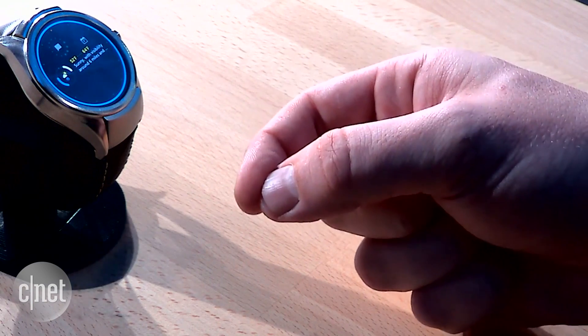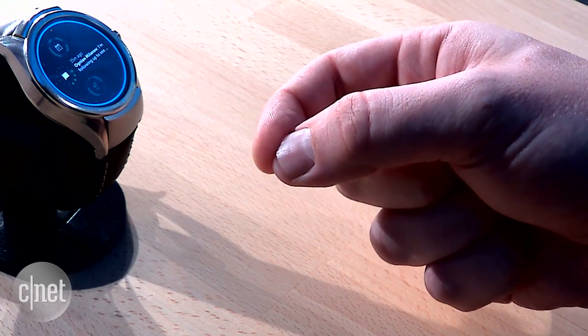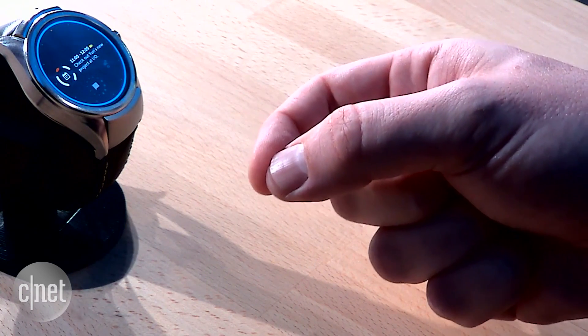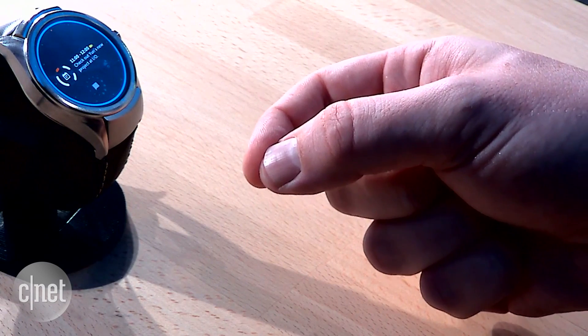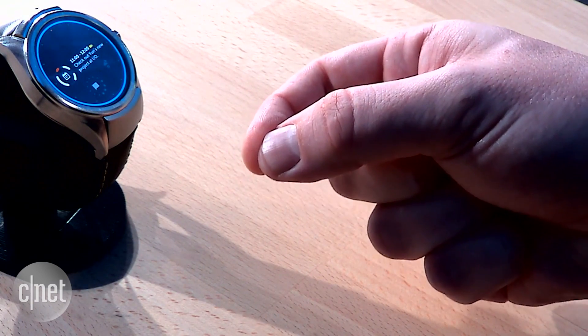Here you can see I'm using a virtual dial gesture to rotate through these various complications — messages, weather, and calendar. These gestures represent interactions with physical controls, such as using an analog dial.